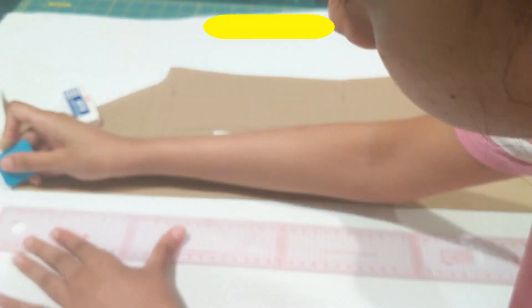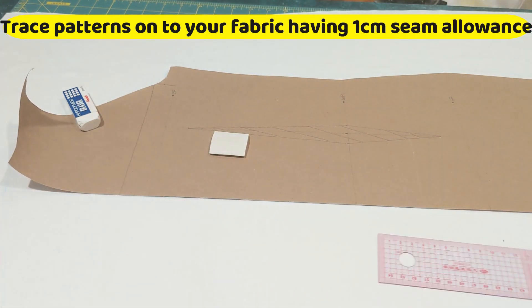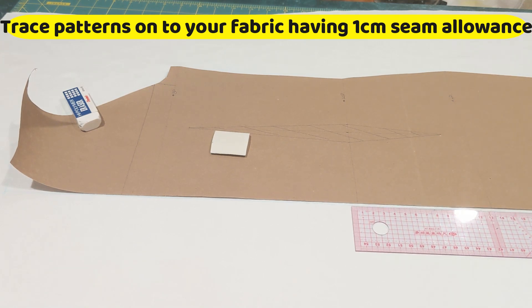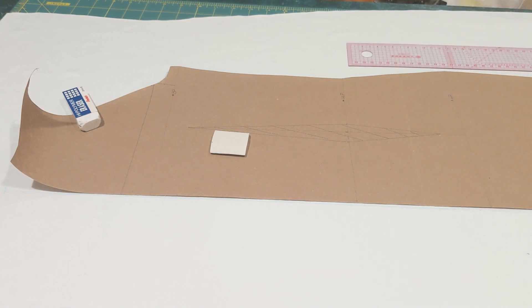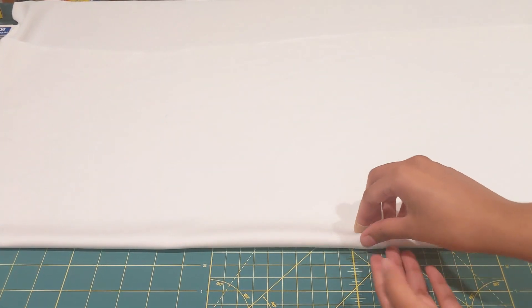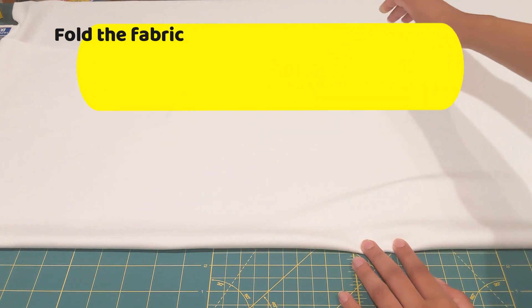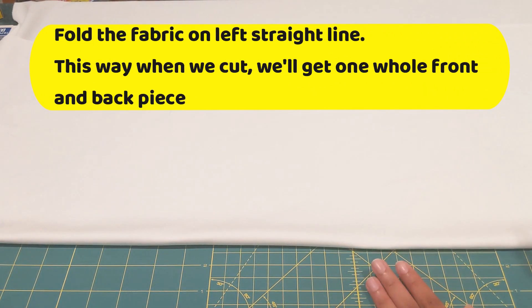Now place your pattern on top of your fabric, add one centimeter seam allowance, use your fabric chalk, and mark these lines. Make sure you add seam allowance only on the sides you plan to sew. You're not able to see the lines properly here since it's a white fabric, but on the center line you double-fold your fabric and then cut it.